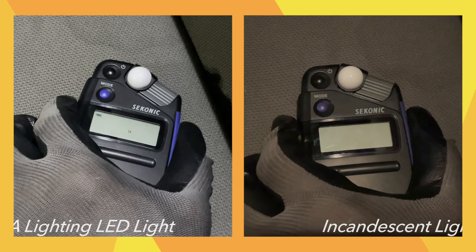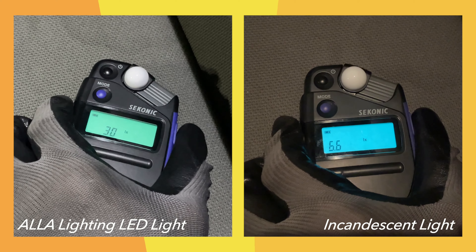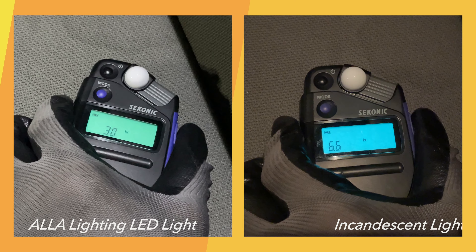Now you can see the difference between ALA Lighting LED at 30 lux versus the 6.6 lux incandescent light.